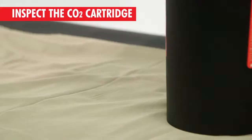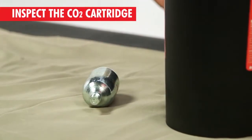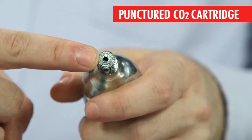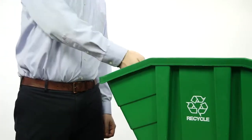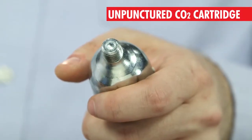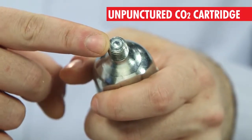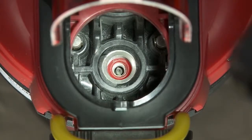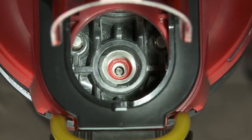After removal, inspect the CO2 cartridge and verify that it has not been punctured. A punctured cartridge, which looks like this, should be discarded and replaced following the reloading instructions. If it is not punctured, it looks like this, and it can be reinstalled. But first, verify that the red cartridge gasket is in place at the bottom of the threaded opening. If it's missing or damaged, refer to reloading instructions.